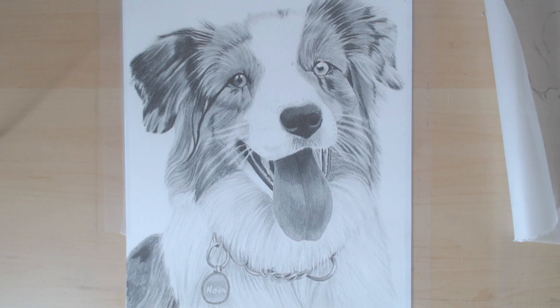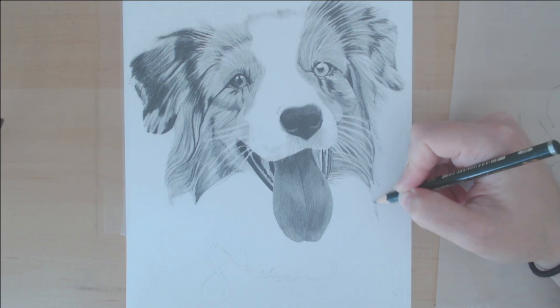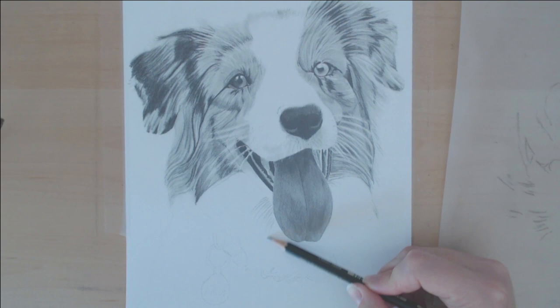Sometimes there are spots that in the reference photo truly do look white, but when you put it into Photoshop and you look at the color with the dropper tool, it isn't actually white. A lot of times spots that look white are actually a lot darker than you think, so putting it into the editing software will really help you see those different values and make sure you're getting the contrast you need.